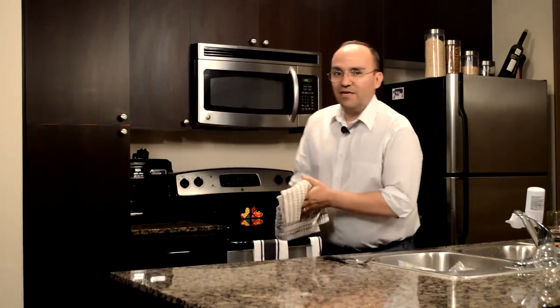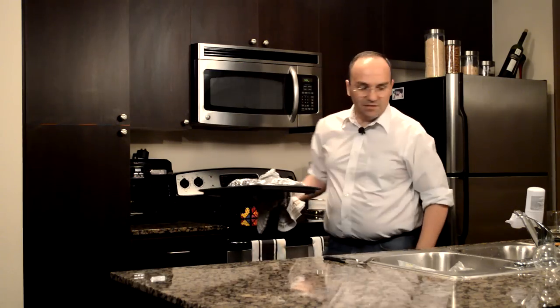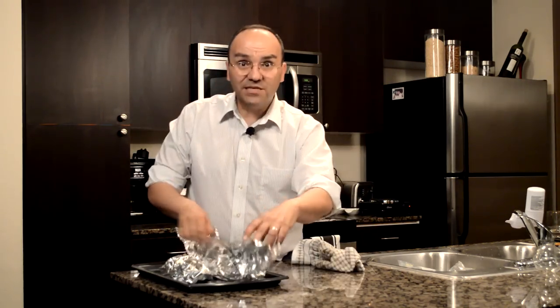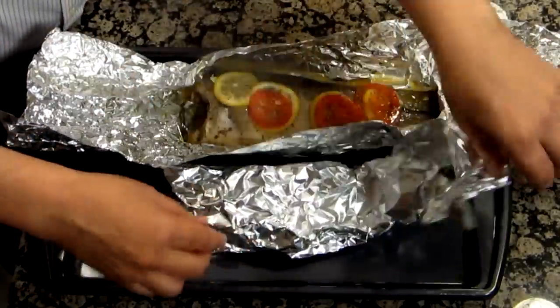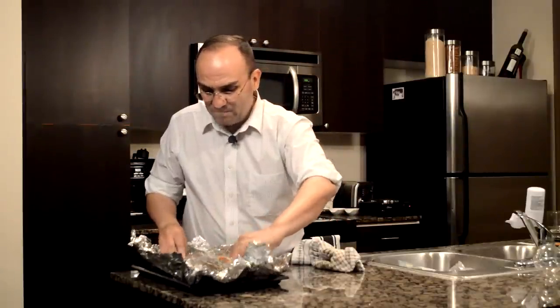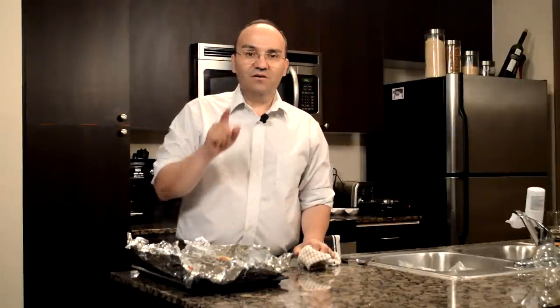The bass has been in the oven for a while now and the smells coming out of that oven are really good. We're going to open it up and see what it looks like. Oh yeah — very nice. You can also grill this on the grill. All the juices of the fish have come out of it — it is rolling deep. Smells really good. We're going to plate this and taste it.